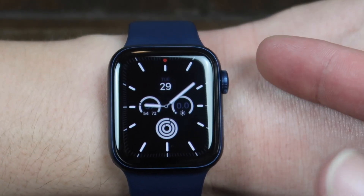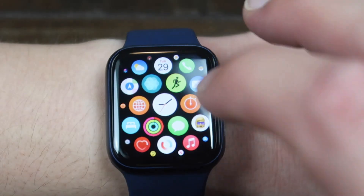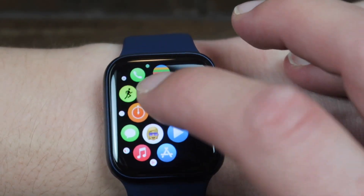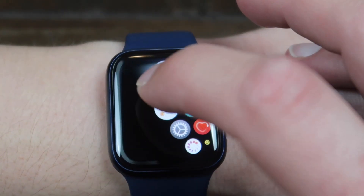I'm going to show you how to do an ECG or an EKG on the Apple Watch Series 6. Really easy. So open up your apps, and then you're going to find the ECG app, which is this one that looks like a little heartbeat.